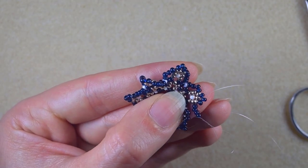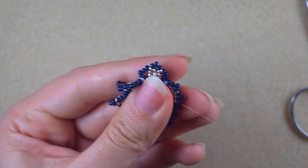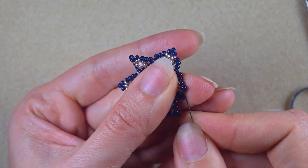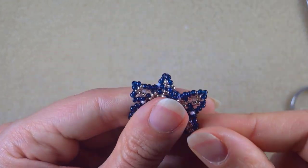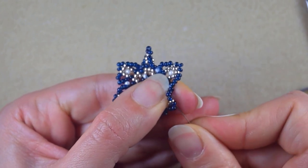Here I am at my last step, adding my last four beads from this row. Don't worry that your work bends a little bit — we'll fix it later. Now I want to go through all of those beads here.